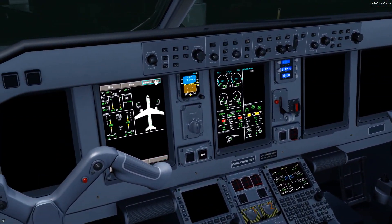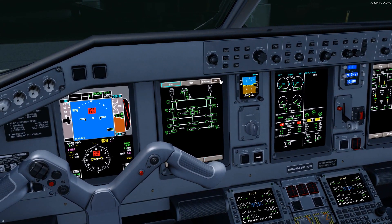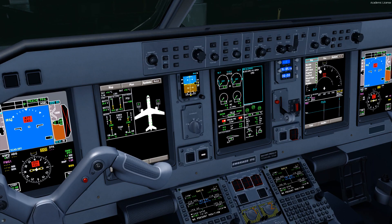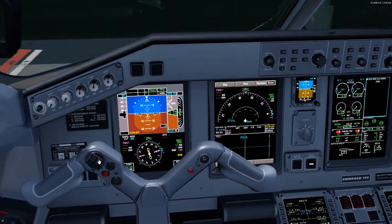We let the APU spool up. Once it comes online, we can check our electrical page and see that right now none of the buses are being powered. Now the GPU is back — with that switch pushed in, it's powering up our systems. When you come on board the aircraft, it's usually in electrical and status — that's how we leave it when we park. Once we're getting ready to push, we'll put it into the flight control side on the FO and status on the captain side. One of the other cool changes is now the map function stays up, which is consistent with the real airplane.